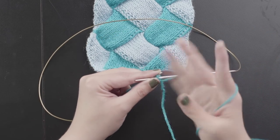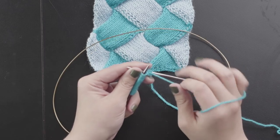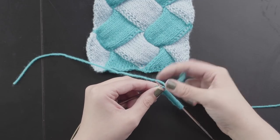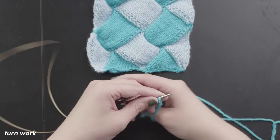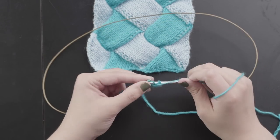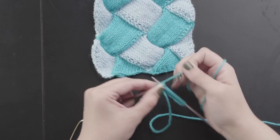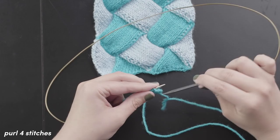Purl those first two stitches and then turn the work just as you would at the end of the row — you don't need to do any special techniques at this point. Now knit those two stitches back, then turn the work again and this time purl three stitches, then turn and knit those three stitches back to the beginning of the row. Turn the work again, and this time purl four stitches, then turn and knit back across those four stitches.